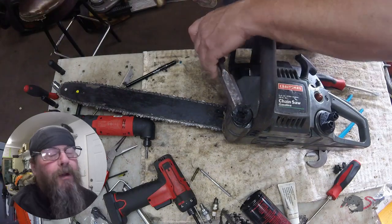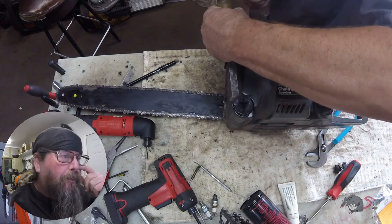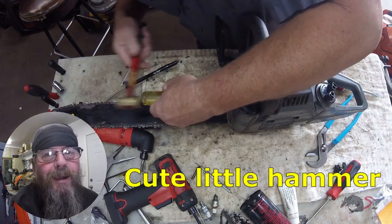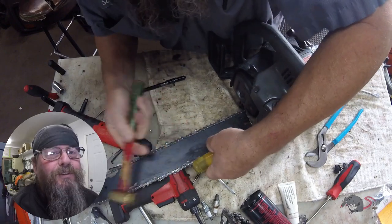Now we're going to go at it with a chisel. The only problem with this chisel is... look at the hammer I decided to use. Ain't much, is it?